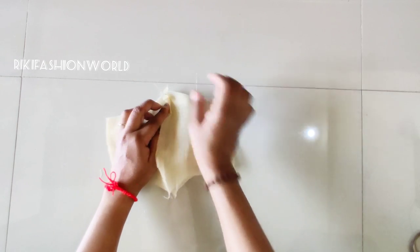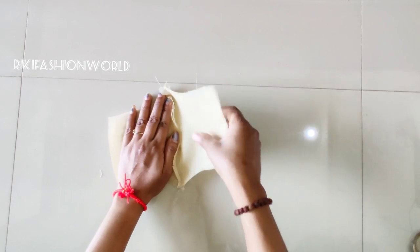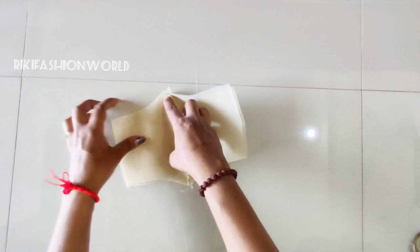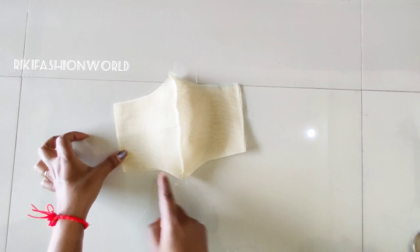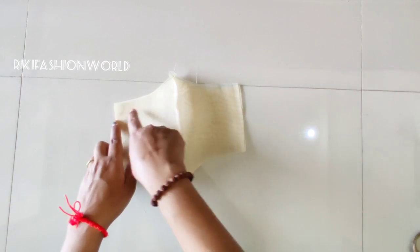We will open the other side. You can cut in the same way, then I will open the side.